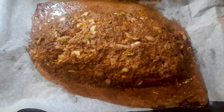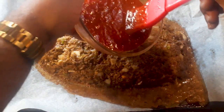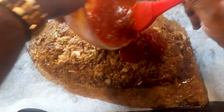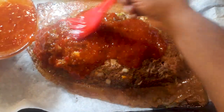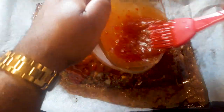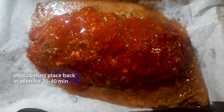30 minutes later, look how this thing has spread out and grown! We're gonna take that sauce, ladle it over the top, and use a nice brush to evenly coat it all the way around, giving it a nice glaze topping.